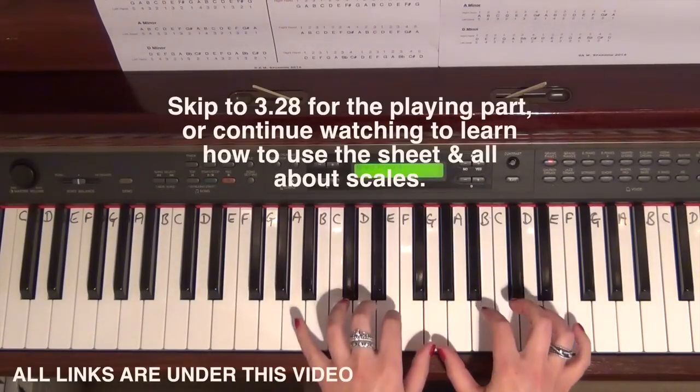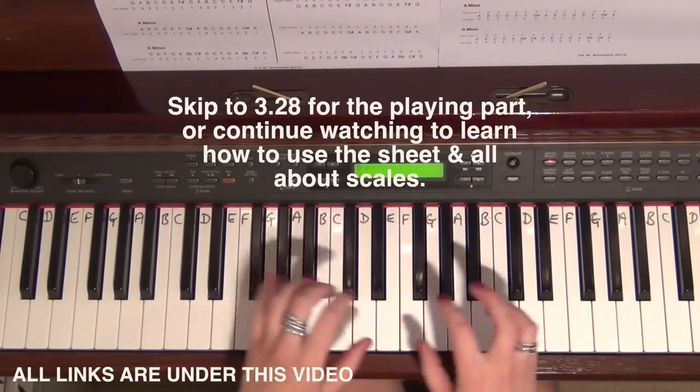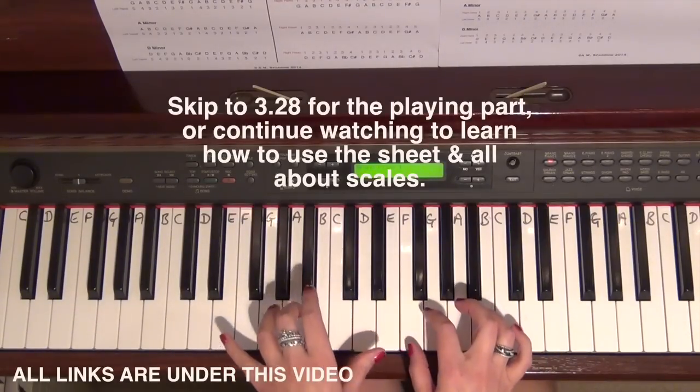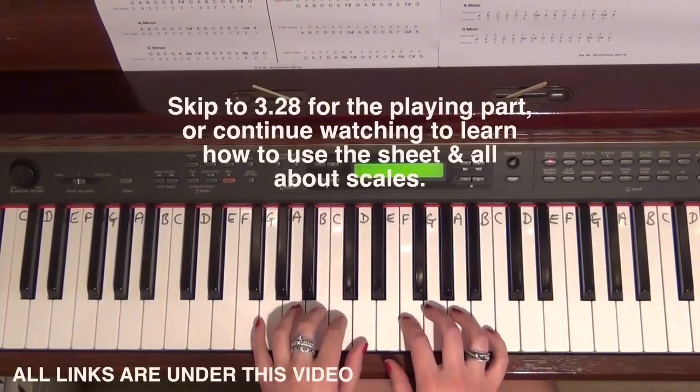Scales are really good to do because they help you with the dexterity in your fingering, to help get your fingers moving in the right places when you come to play your pieces. You've got lots of scales in there, so getting good fingering with the scales helps that come across when you're putting them into your pieces.